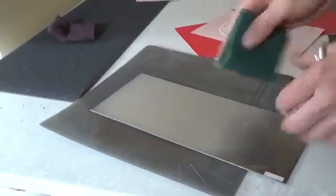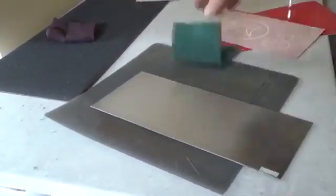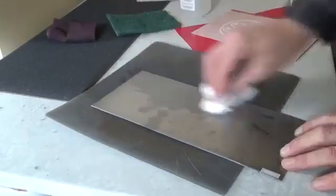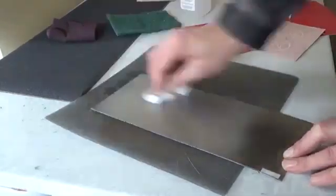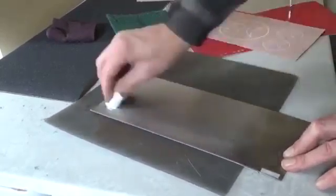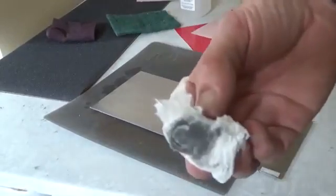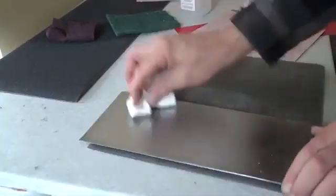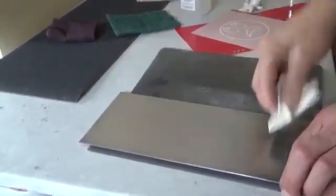Switch over to the green Scotch-Brite to get rid of any scratches — I find this helps. And some rubbing alcohol. The main part here is to just make sure you get all the powder and debris out of there. Make sure when you wipe that it's clean. That stuff is going to stop your mask from sticking. Wipe it all off until you start seeing that rag get pretty white without a lot of debris in between wiping.